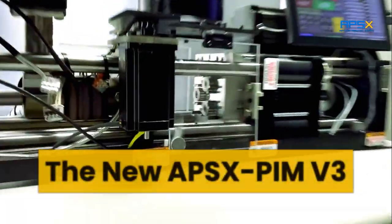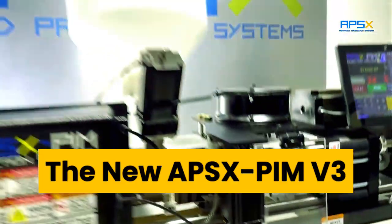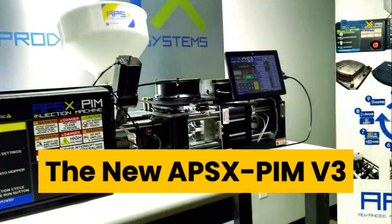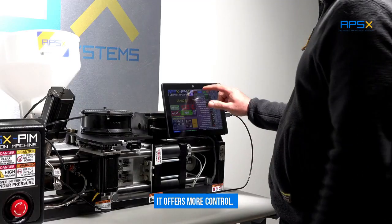Meet the new APSX PIM V3. It offers more control.